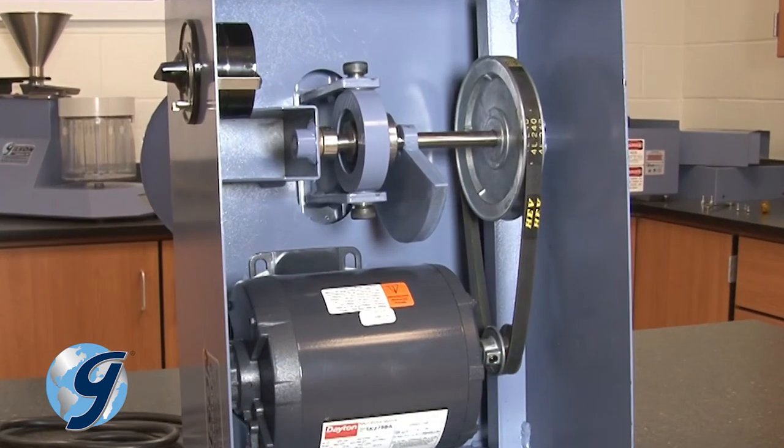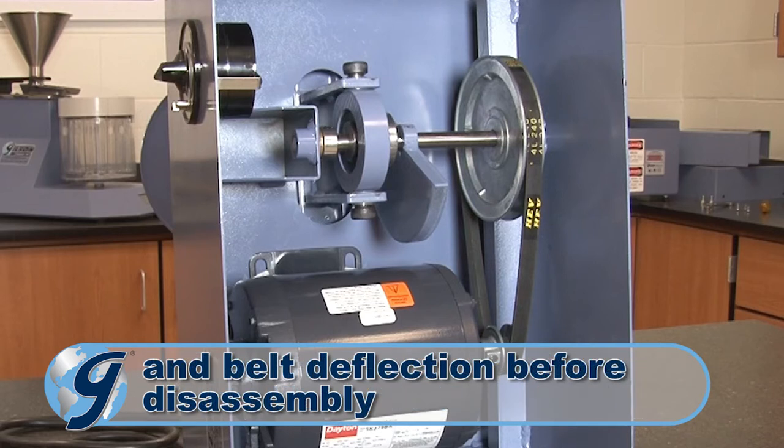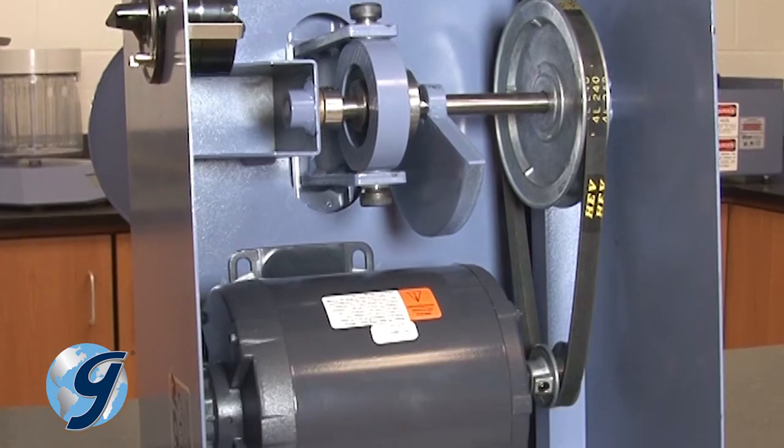Note the spacing of each component on the main shaft and the deflection of the belt for reassembly later. Inspect all components of the SS15 for signs of mechanical wear.